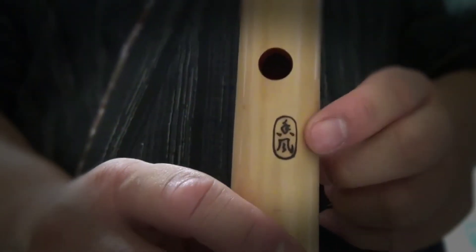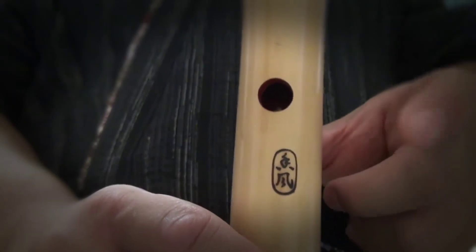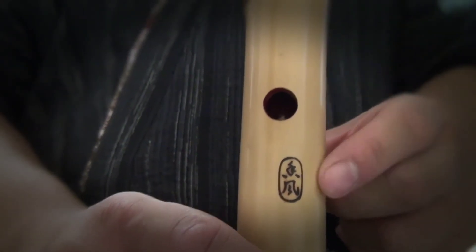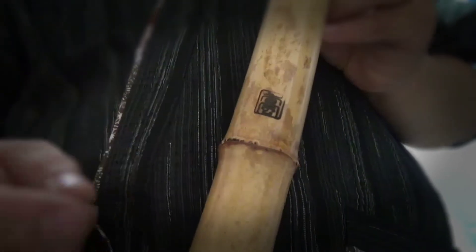Behind this hole here we have the seal from the maker. It says 'sofu,' which means pure wind or the purest form of wind. And down here we have one more stamp and I don't know what that says.